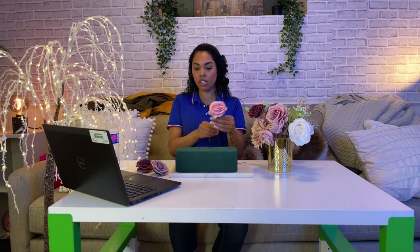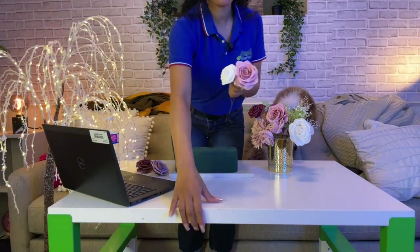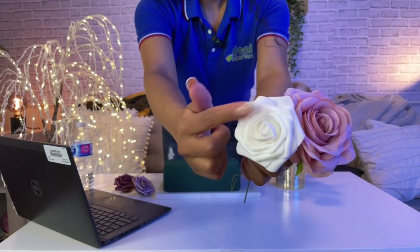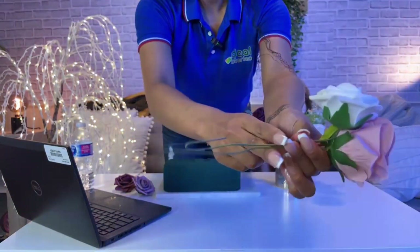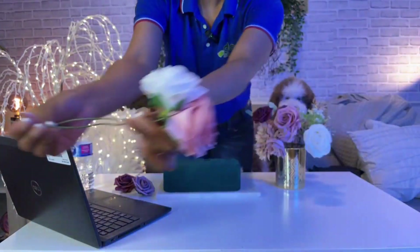We're going to start off with this nice bouquet of roses we already have. The coolest thing I like about this is that each material is made with silk, foam, and plastic. The roses themselves are actually foam, and some pieces like this rose right here are silk, while the vines of the flower are plastic. So you're getting two types of flowers.